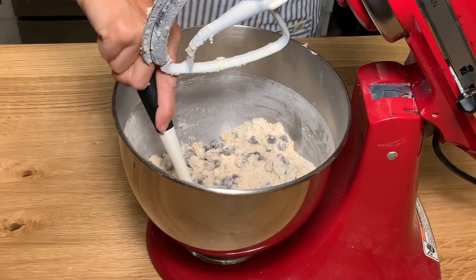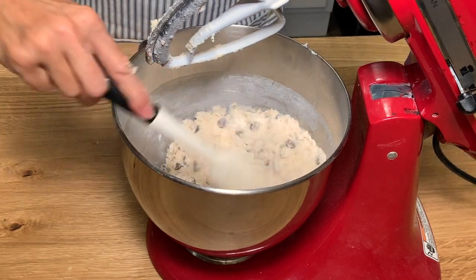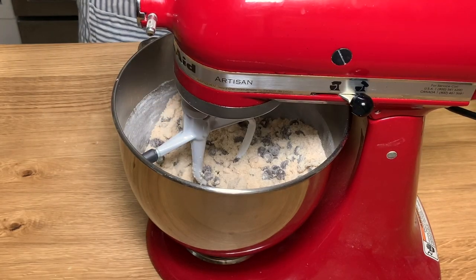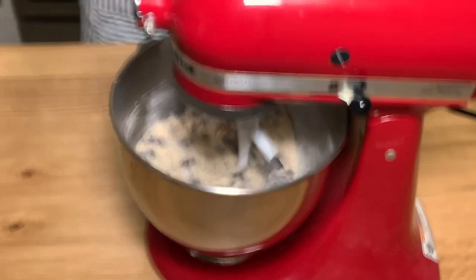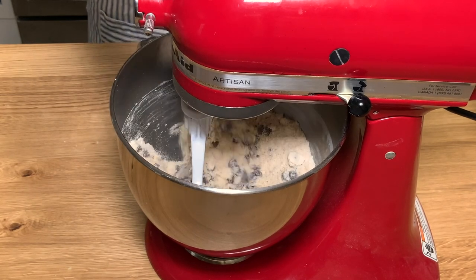We want thick chewy dense cookies. Take a look at this — you can still see some of the butter, but I'm taking a spatula and just kind of breaking those pieces up and mixing it just a little bit more to get all those butter pieces and everything incorporated together.